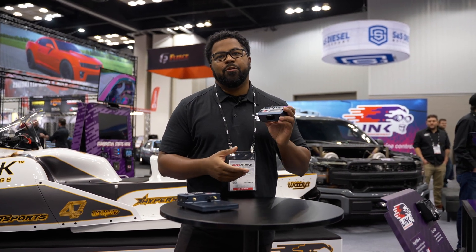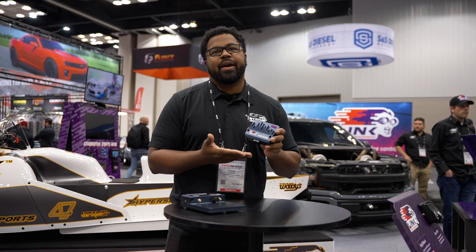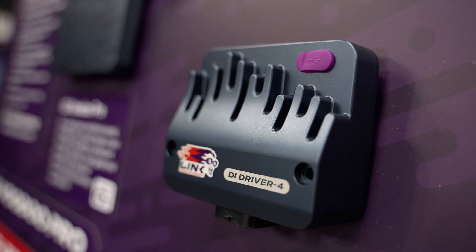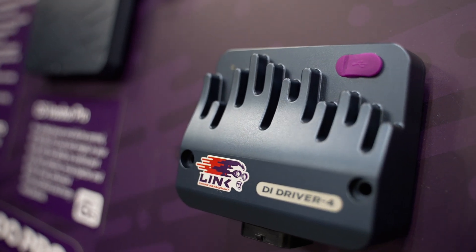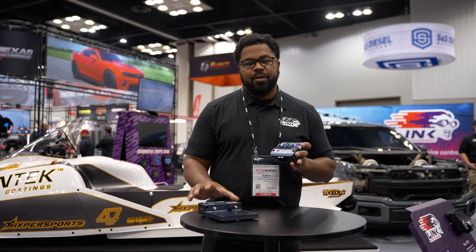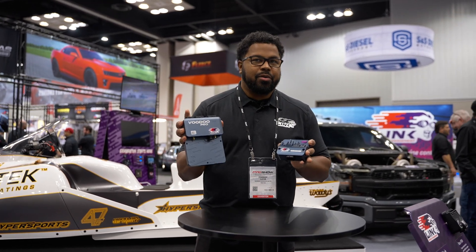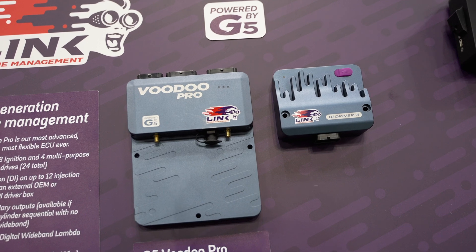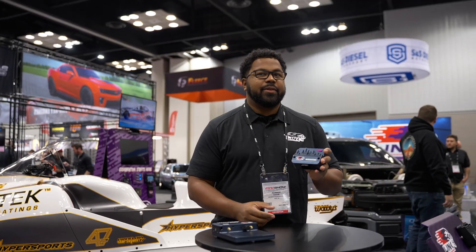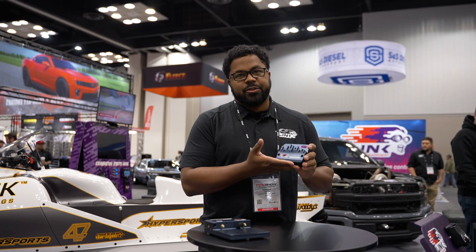We are here at PRI and we have another really cool product that we're bringing out this weekend. This is our DI driver box, and this is going to allow you to drive up to four direct injectors. The reason why we have this product is to complement our G5 Voodoo Pro ECU, which as you may know can do DI fuel injection.